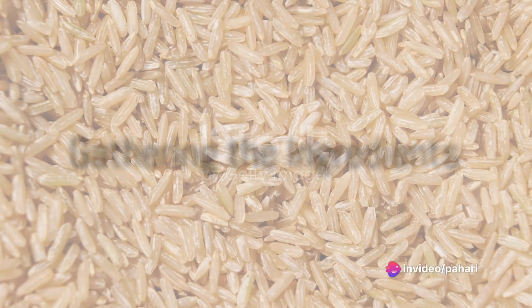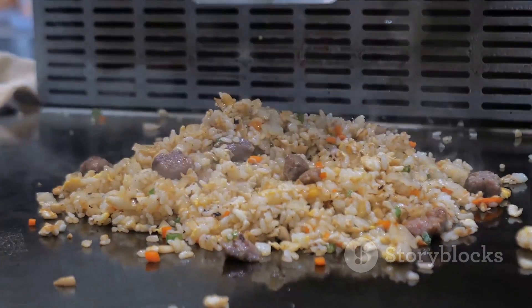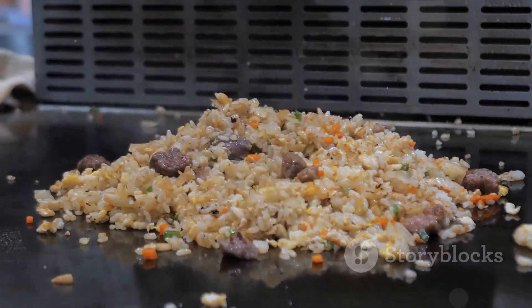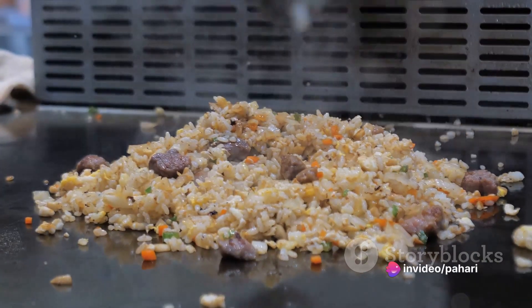Start by gathering the ingredients. You'll need two cups of cooked, chilled jasmine rice. The secret to perfect fried rice is using rice that's been refrigerated overnight, as this ensures it won't clump together.